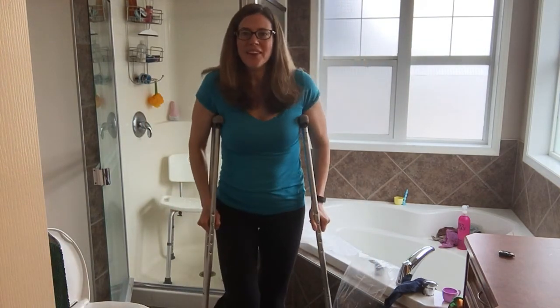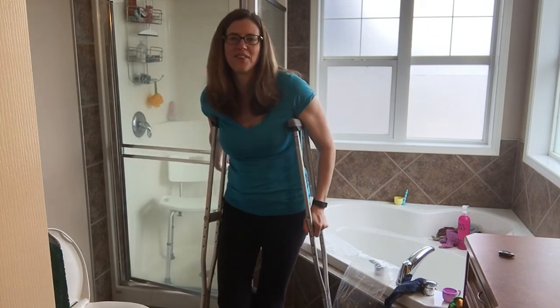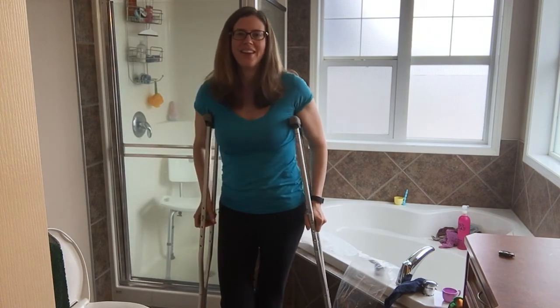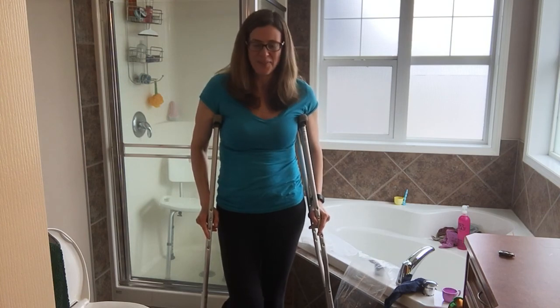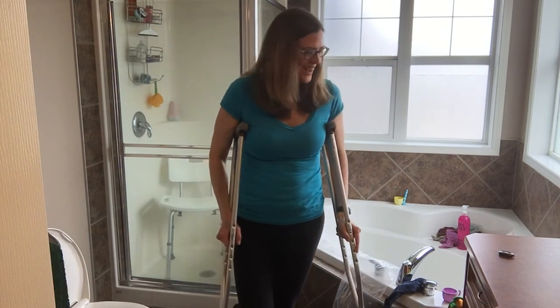I hope this is helpful. I'd love to hear from you if you're struggling with a similar injury, any kind of fracture, or not being able to put weight through your leg. Have an amazing day.